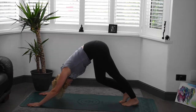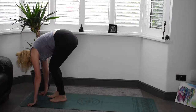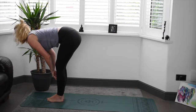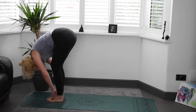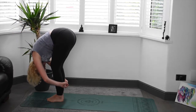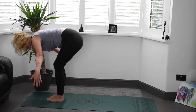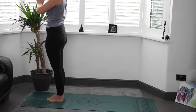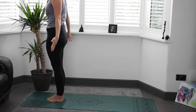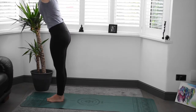Step the feet in between the hands at the top of the mat. If you went with the right foot first before, let's go with the left this time. Finding that forward fold. Inhale, find the length, lifting the head and chest. Exhale, bringing the body back down, clasping the hands on the back of the legs. Inhale, hands up either side, bringing the body all the way back up and exhaling hands through heart centre. Hands by the side, ready to go one more time.